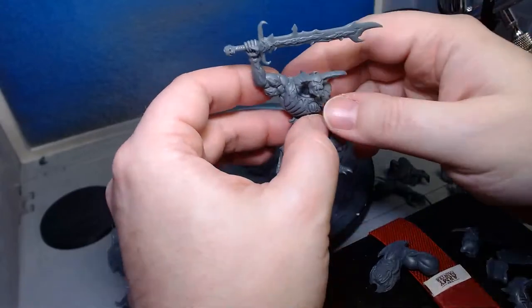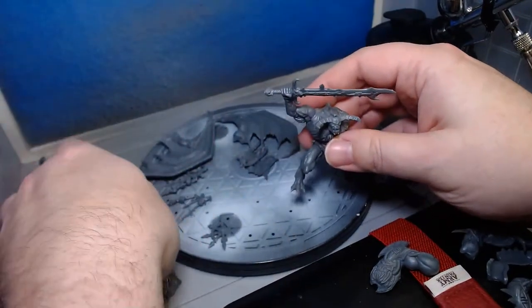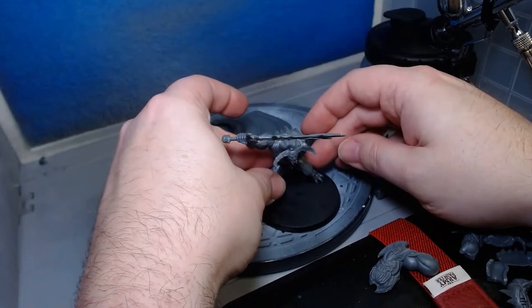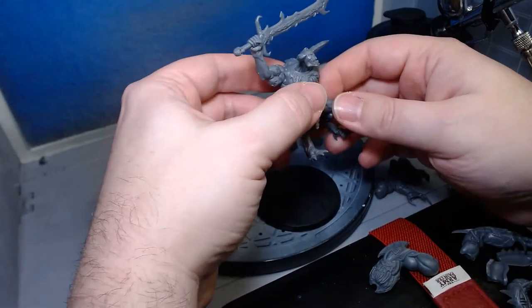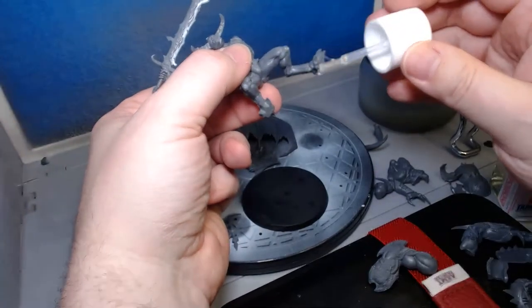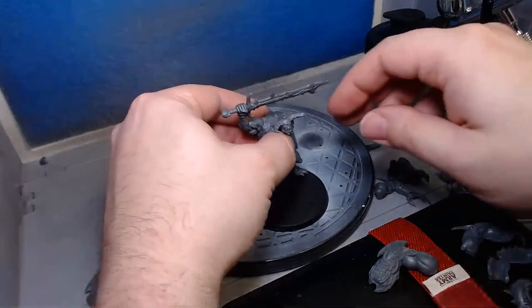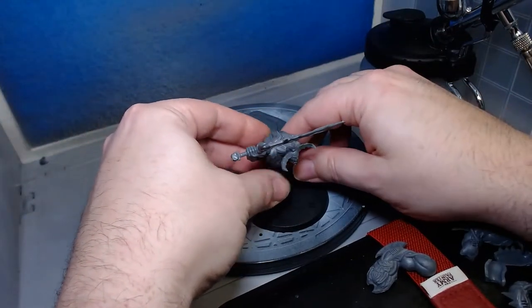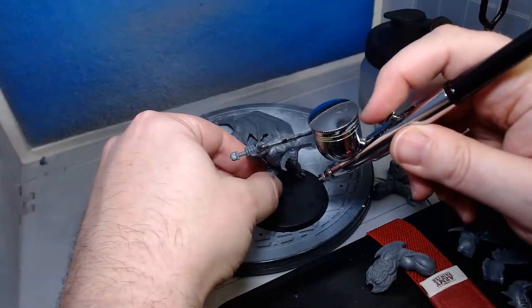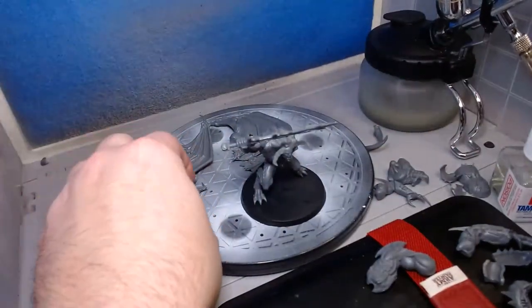It looks like swamp water in the airbrush from before, but that's what happens when you airbrush. This is making him even more top heavy. You know what, I think I should glue him to the base now — some people usually base their stuff first. Usually some people do pins, but I'm just going to put lots of glue on and place him right about there so he doesn't fall over.